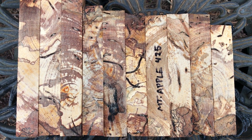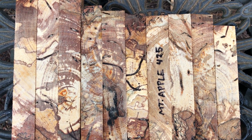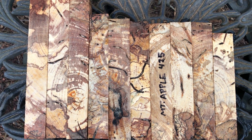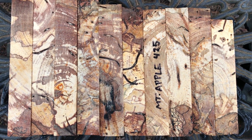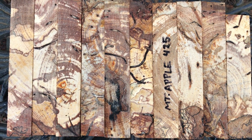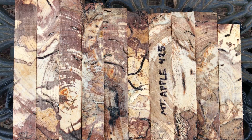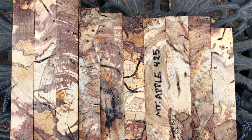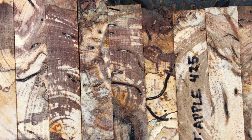Hello, hi everybody. We've got auction number 425 — these are 10 spalted mountain apple pen blanks. They're oversized, cookie-cut across the end grain, but they're nice and thick. These are pretty solid; you may want to stabilize these, but I think for the most part they're pretty solid. They do have some small bug holes in them.